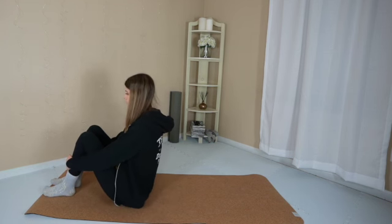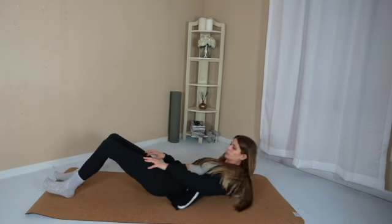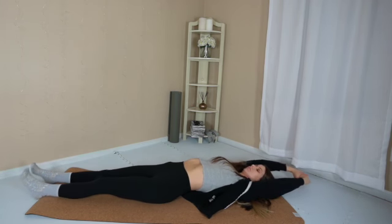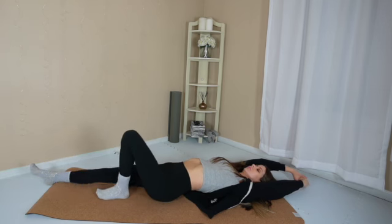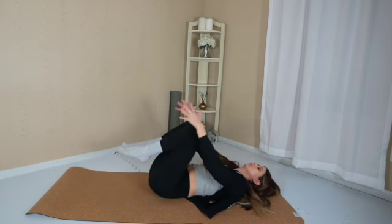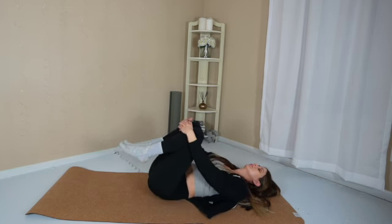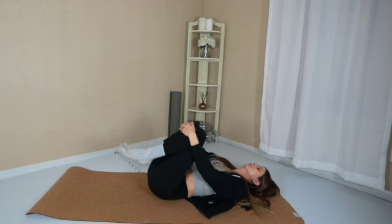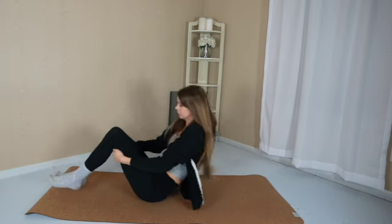Make your way onto your back. Clasp your hands up overhead, extend your legs long, and take a full body stretch. I invite you to set an intention at the beginning of today's yoga sequence.